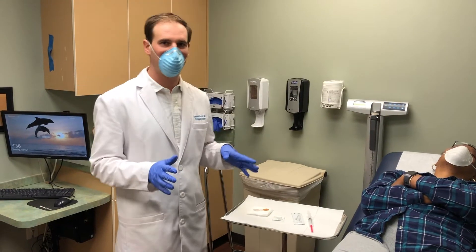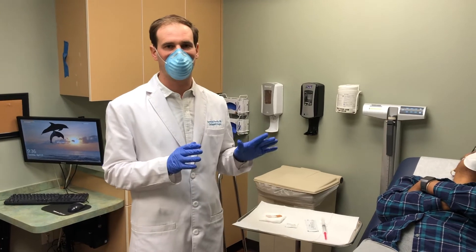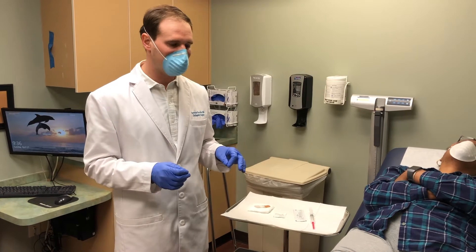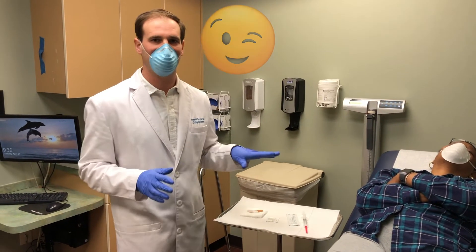Now we have our injection ready. There are a couple of steps: first we have to sterilize the site of injection, then we get our ultrasound machine set up, and then we give the injection itself.